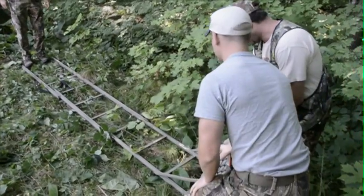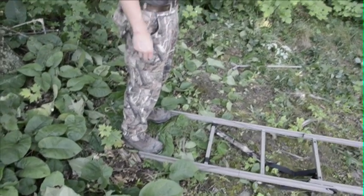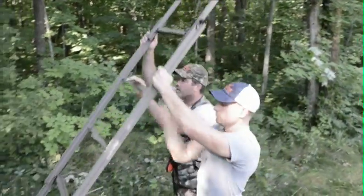Now you're ready to upright the ladder. Make sure the bottom of the ladder is about five feet from the tree, and with help, have a friend stand at the bottom rung and walk the ladder up to lean it against the tree.